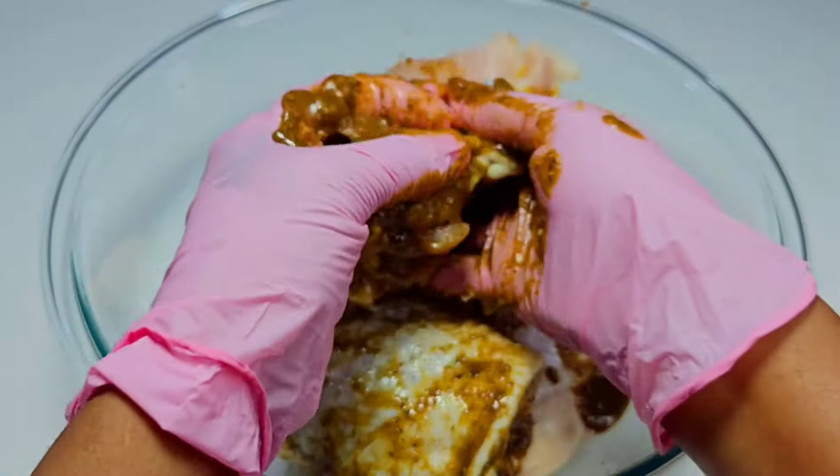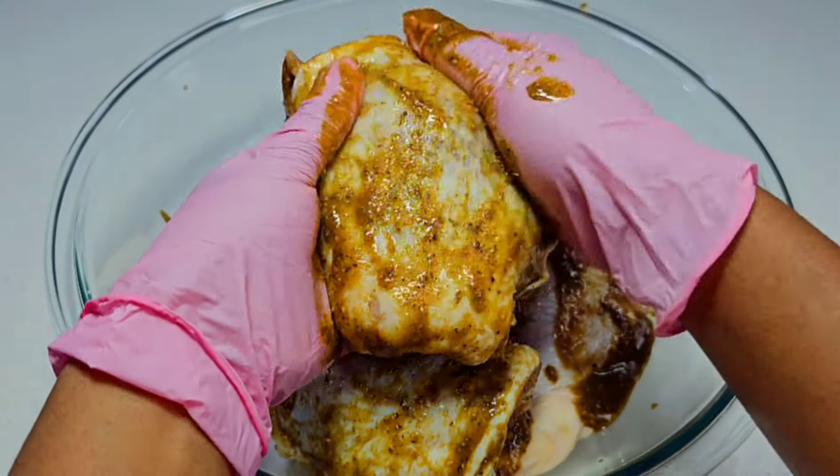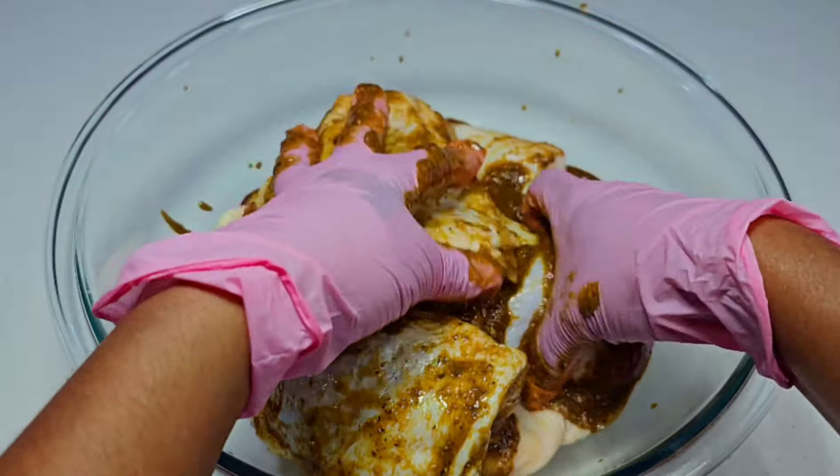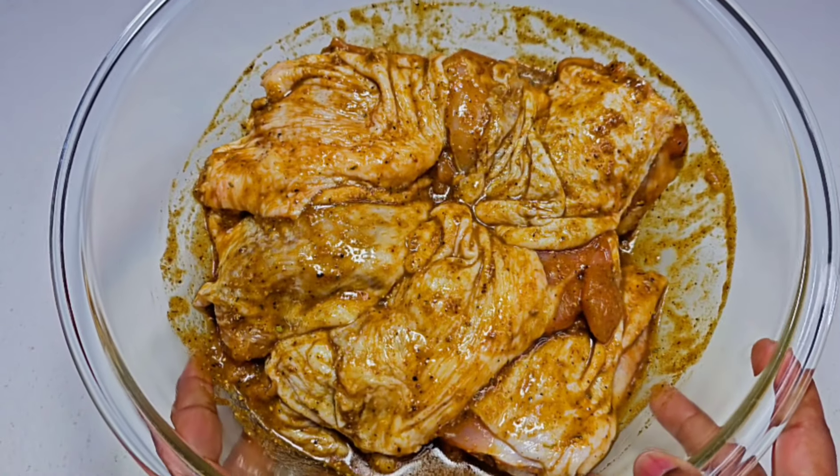I went in one by one and made sure each chicken thigh was nicely coated with the marinade. Once I was done, I covered it and allowed it to sit and marinate for two hours — if you want, you can let it go longer.